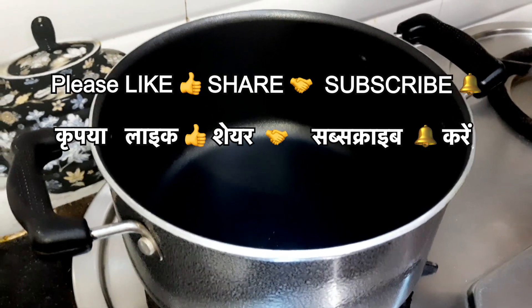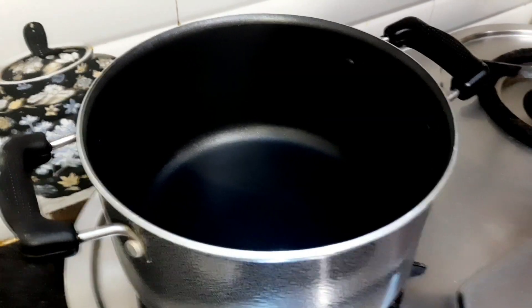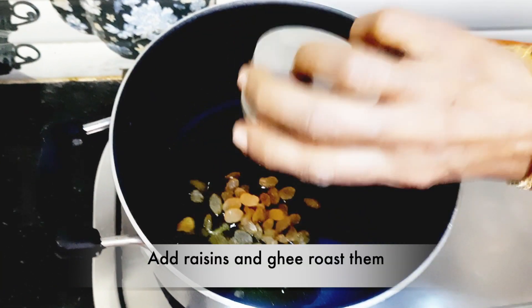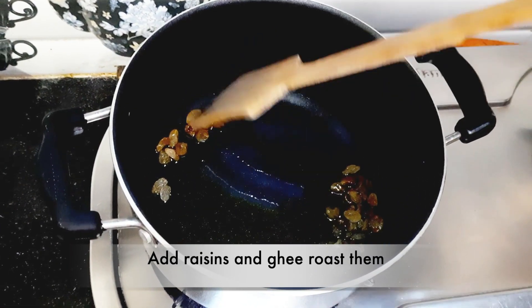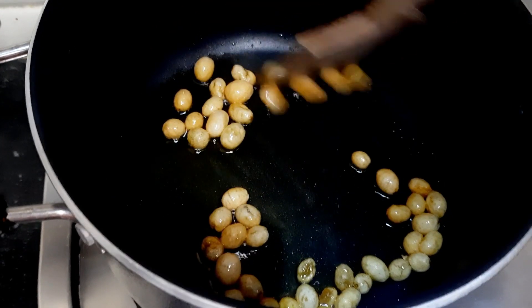We have brought a non-stick pan. We are adding 2 tablespoons of ghee, and now we are adding a little kishmish. If we make a ghee roast, it will give a very good flavor.